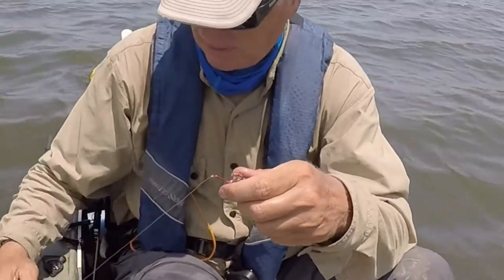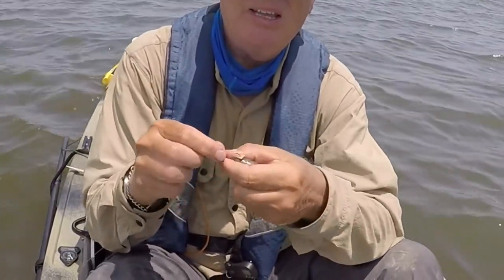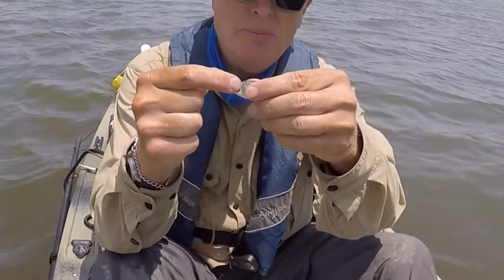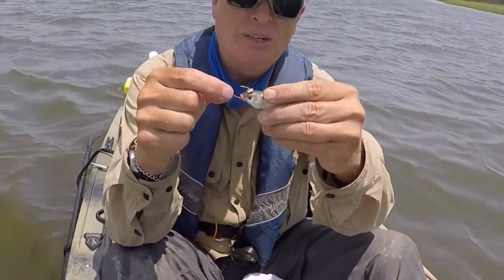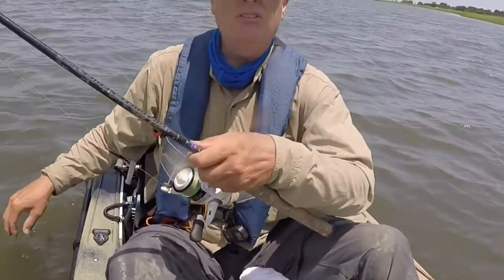Hook your mullet on, take your piece of rubber band, and then insert that over the hook. Now the barb is going to catch on the rubber band, and this acts as a big washer to keep the hook from coming out. Let's see if we can catch fish.